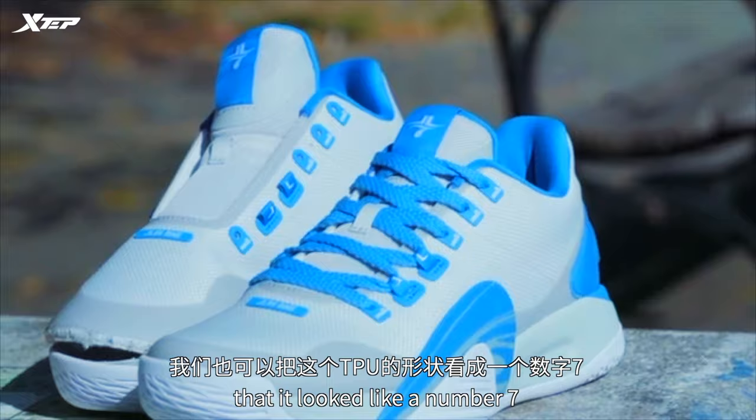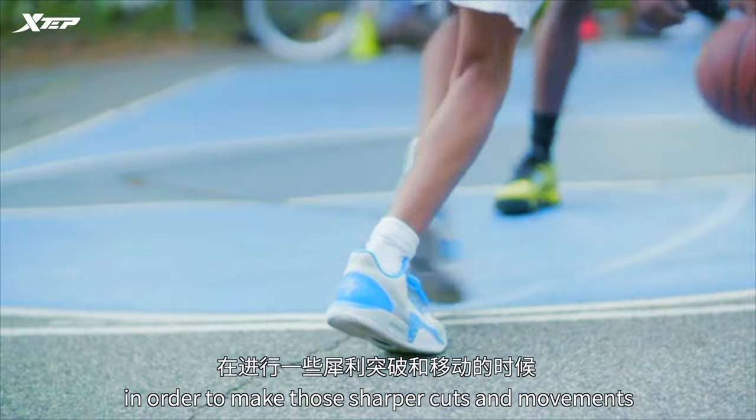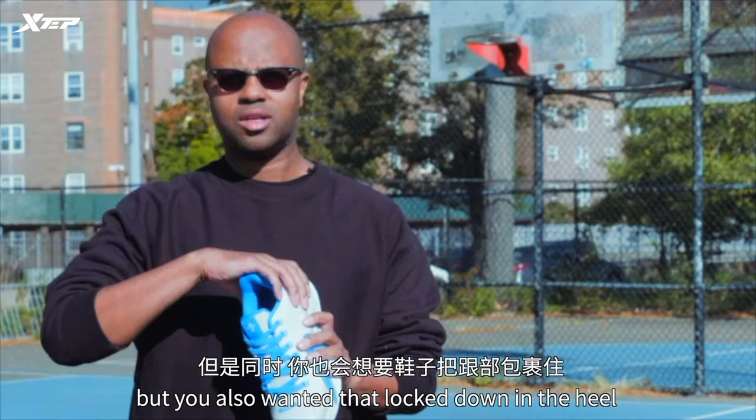We looked at some of the best fitting lasts from all of basketball. We noticed that you wanted a slightly wider forefoot in order to make those sharper cuts and movements, but you also wanted that lockdown in the heel — so when you leap, when you move, the shoe moves with you.